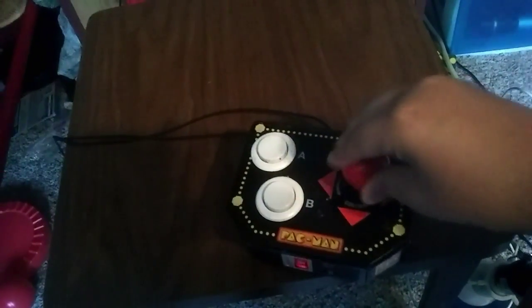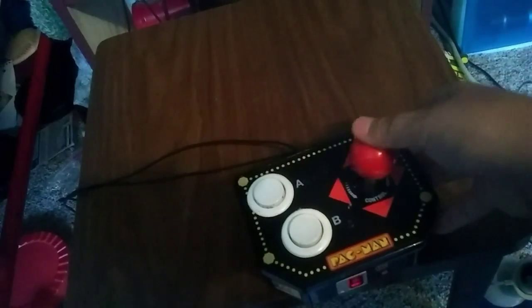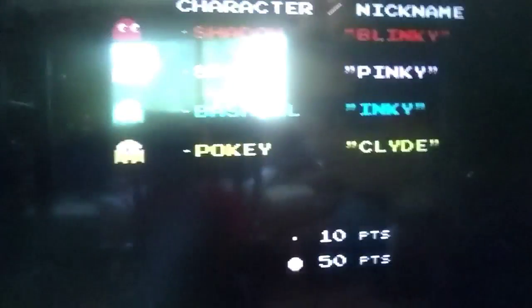Let's play another game. I think there's a Rad Racer or whatever, where you have to twist the knob, which is going to be a bit hard.